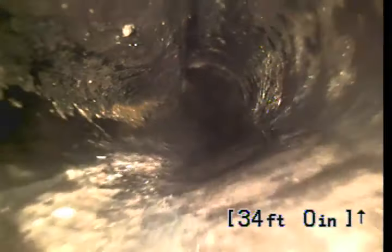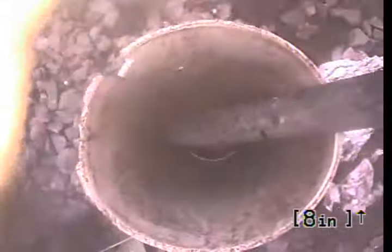Upper left-hand corner starting to cave in. This whole line's Orangeburg other than the cleanout. I'm going to have to clean out — there's the cleanout I'm working from. Thank you for using Bulldog Rooter. Have a good day.